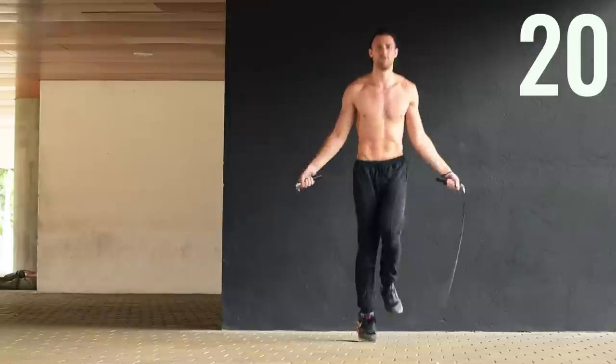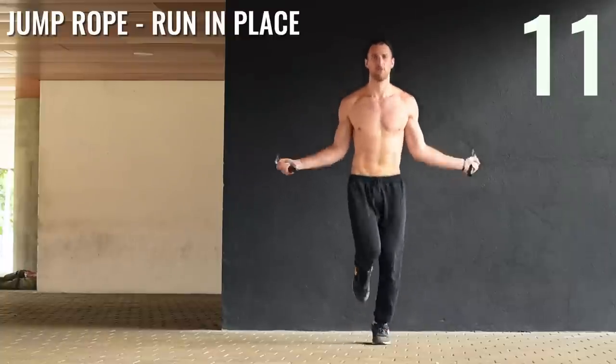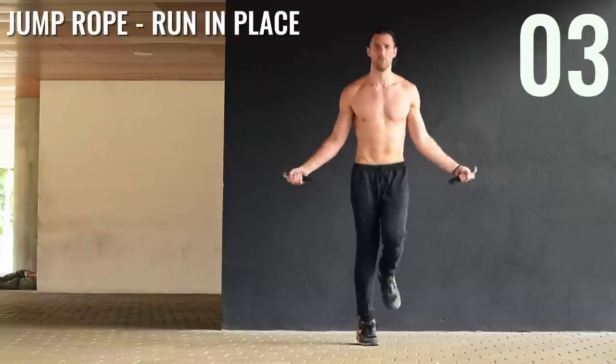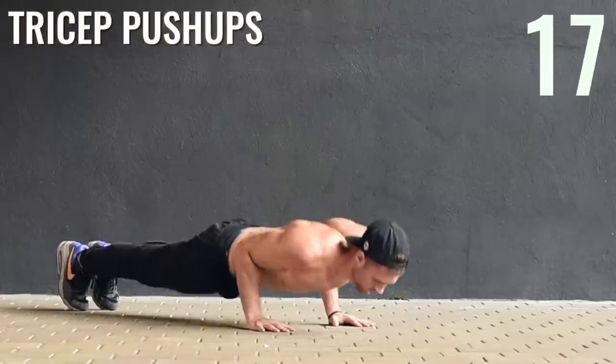Jump rope running in place — last jump rope exercise of the day, so let's make it count. Notice how Brandon messes up and gets right back on track — that's exactly what I want from you guys. And don't forget, we have a free seven-day challenge where we're going to be teaching everyone how to become better at jumping rope, how to do it more efficiently so you spend less time exercising but have more fun. Be sure to click that link below and get into the free seven-day challenge.